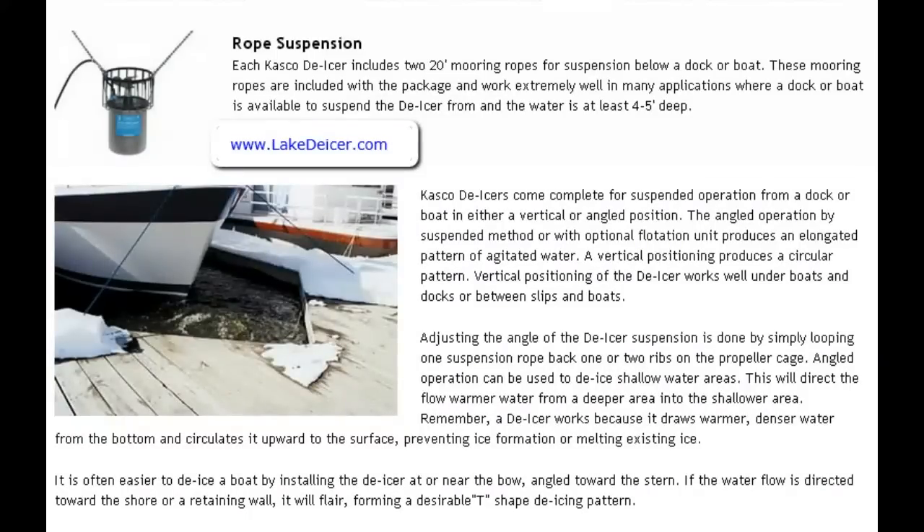Each of our de-icers comes with a 20-foot mooring rope for suspension below a dock or you can connect it to a boat. These mooring ropes are included with the package and they work extremely well in applications where a dock or boat is available to suspend the de-icer, and when the water is at least four to five feet deep. The deeper the water, the more efficient and effective it's going to be.